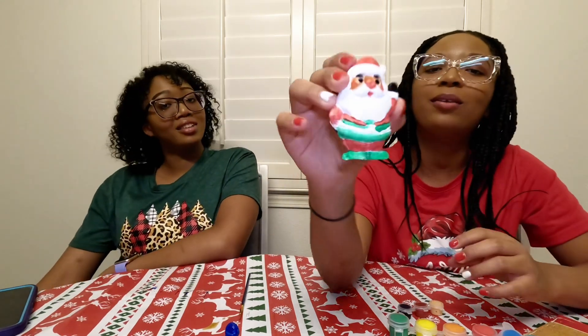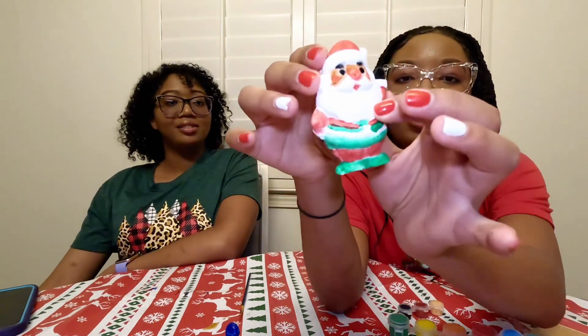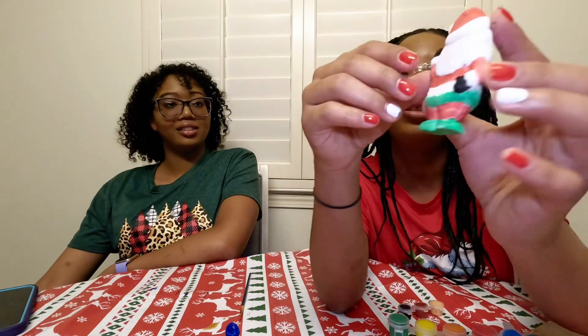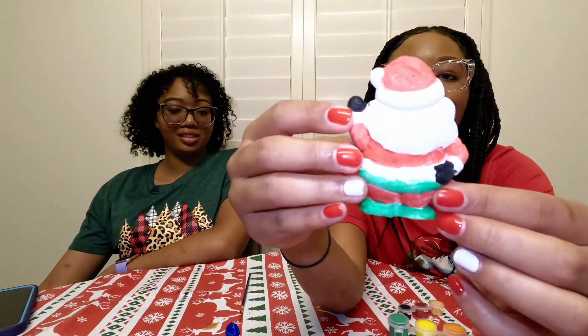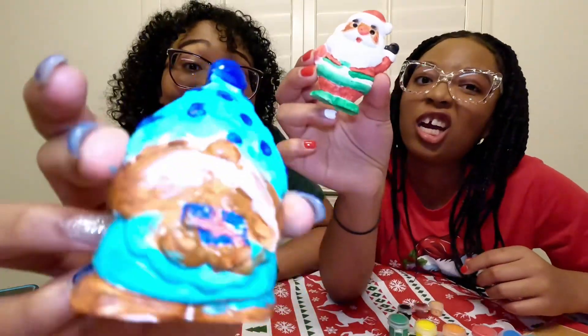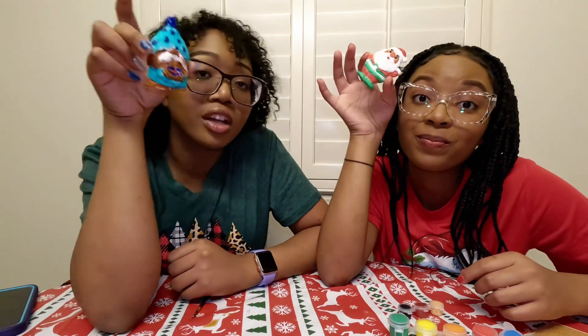Mine is Santa Claus. I painted his skin brown because I wanted to. And then as you can see, he has black gloves and green boots and a green belt. I couldn't do the other side of the belt over here because we're out of time. But he doesn't look creepy at all, does he? So yeah — who won, her or me? The brown gnome elf looking thing, or brown Santa?